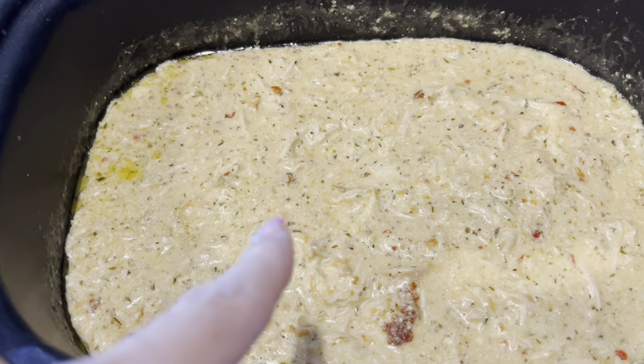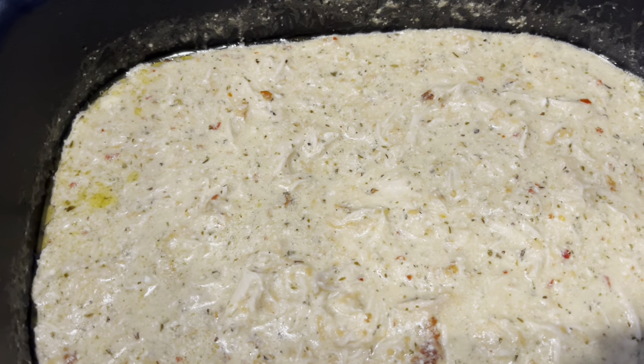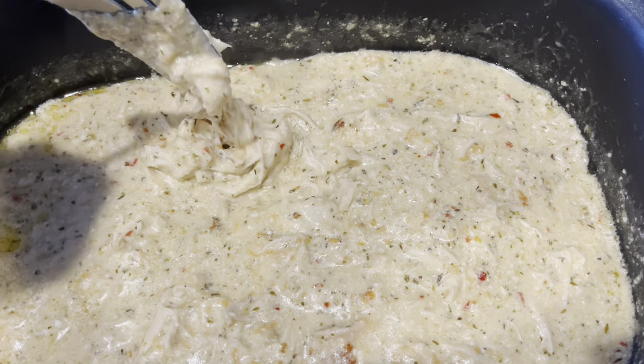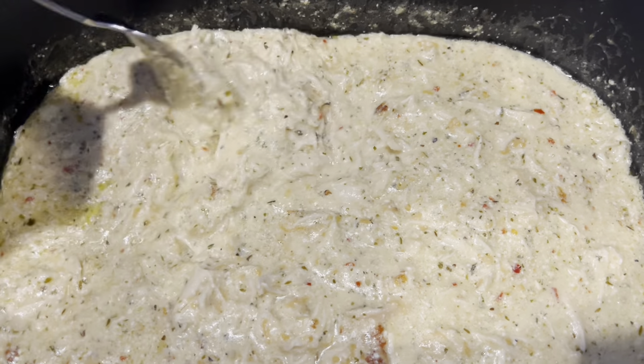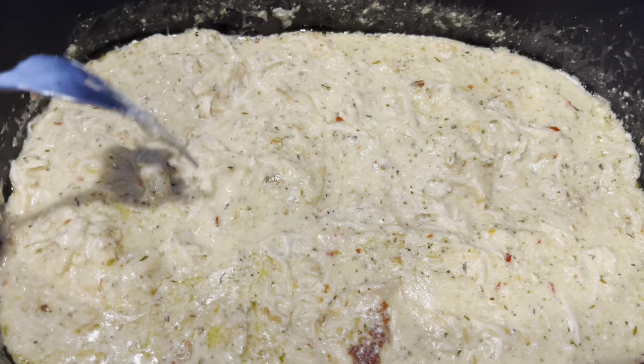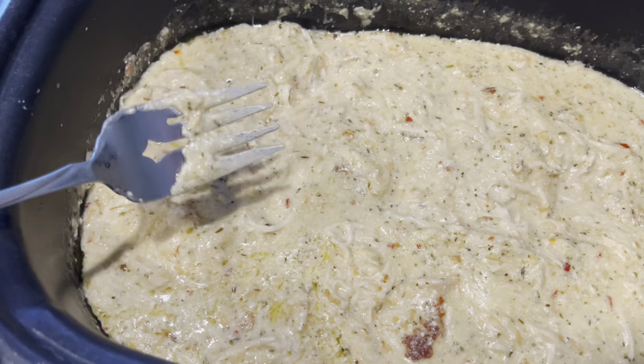After this has finished cooking, you will see that I have shredded the chicken. It should be easy to shred apart. It smells and looks amazing, but we still have one more step to do.